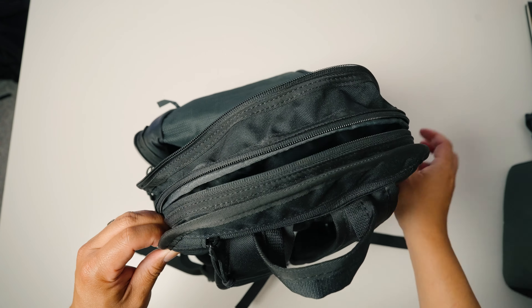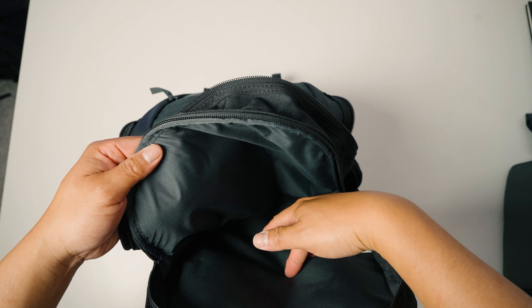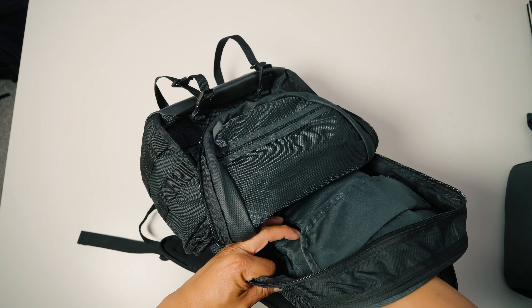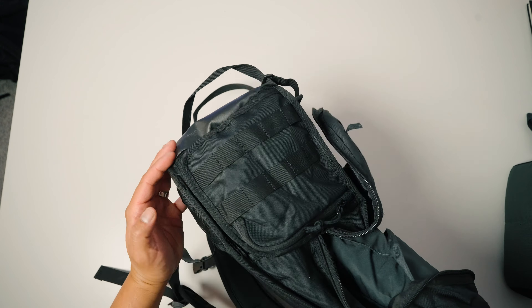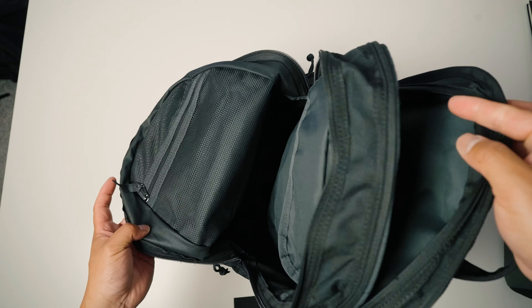The laptop compartment is at the very back and it's one big open space. The one good thing is that it is suspended — so when you put your laptop in, it will not hit the bottom of the bag. It's suspended up a bit, so you don't have to worry about your laptop hitting the ground.